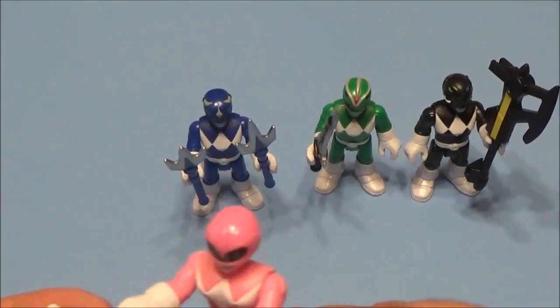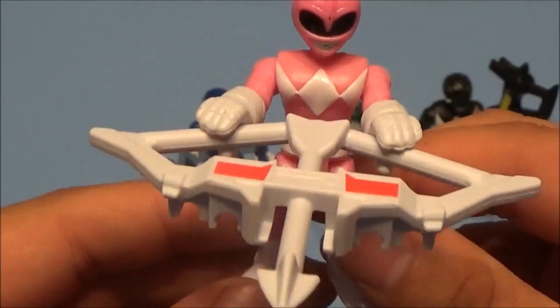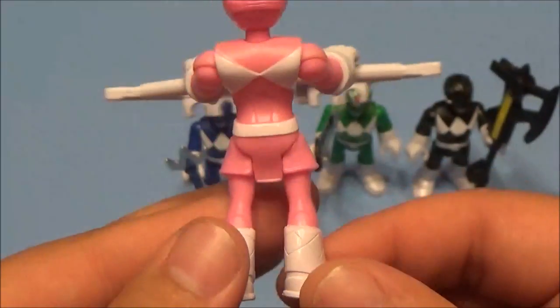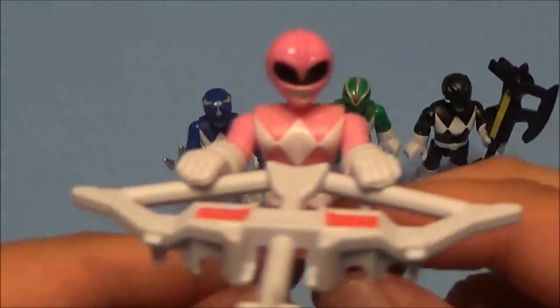First we're gonna take a closer look at the Pink Ranger. Boys, y'all excited? Yeah, pretty awesome — all of these are pretty awesome! We're gonna give the pink one to Ava because she's a girl. No offense though — if you love our videos they can go watch them all. Thanks Tristan, that's good advice.